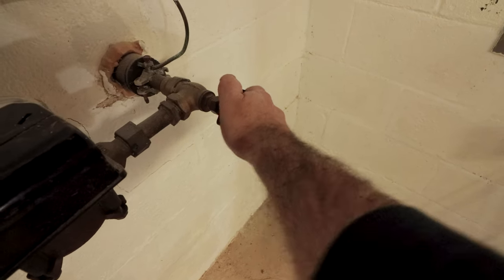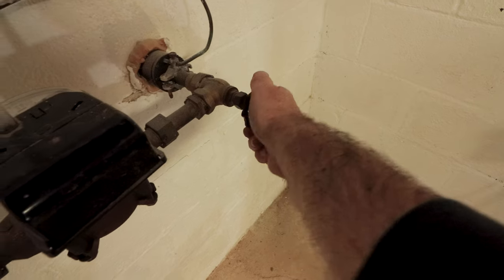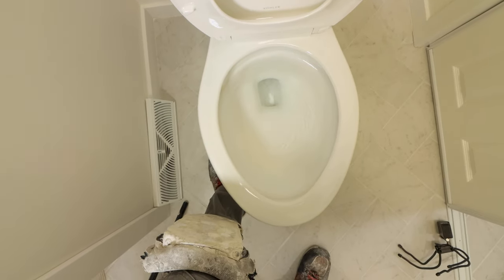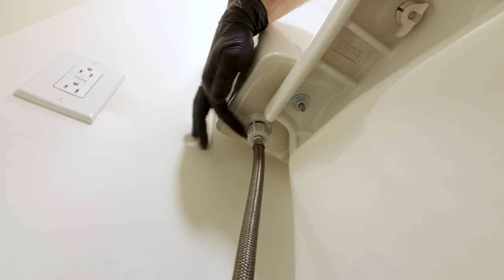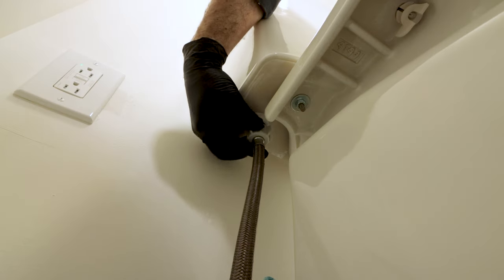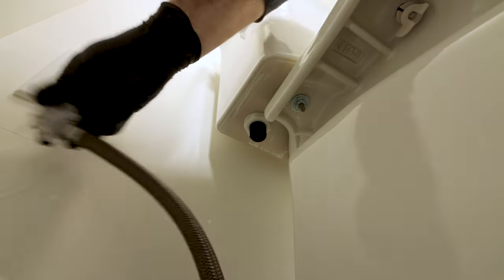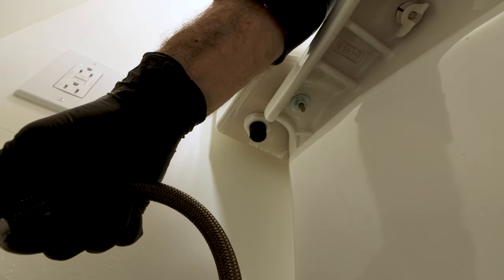Your home shutoff is normally in the garage or the basement. Once the water's off, I flush the toilet and hold the handle until most of the water exits the tank. Then I remove the water supply line from the fill valve — these are typically only hand tightened, but you can use a wrench if the supply line won't budge.